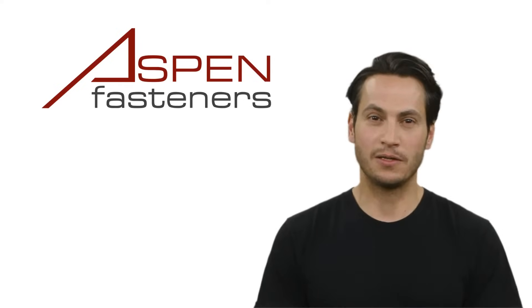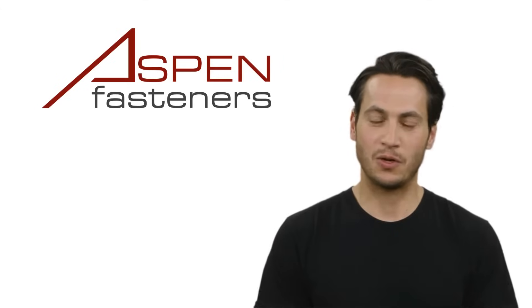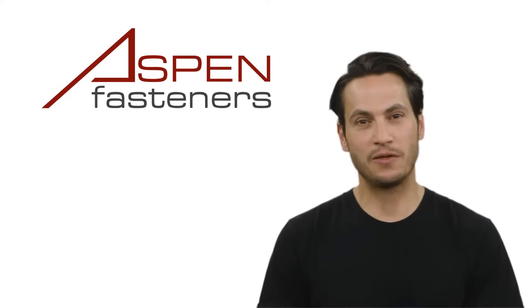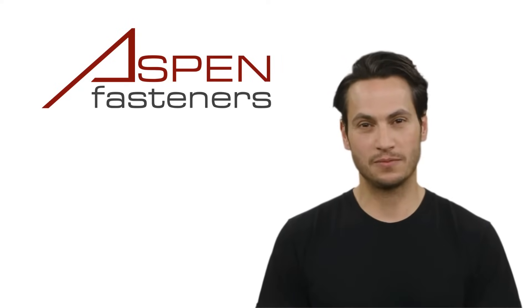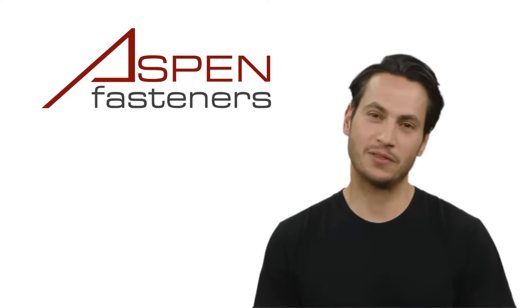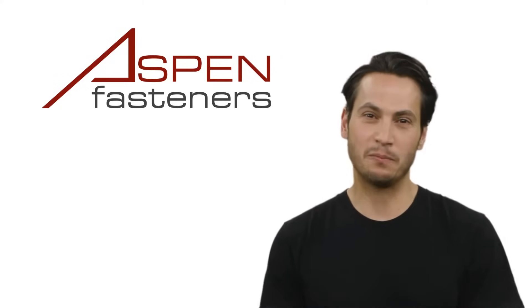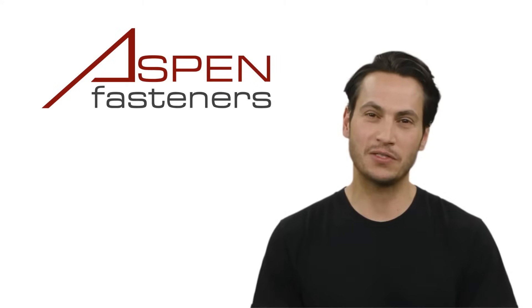Welcome to Aspen Fasteners Tutorials. In this series of video shorts, we will cover all aspects of industrial fasteners — from the different types of fasteners and their purpose, to all the variations in head styles, drive types and threadings, to materials, coatings and everything in between, because after all, fasteners are fascinating.